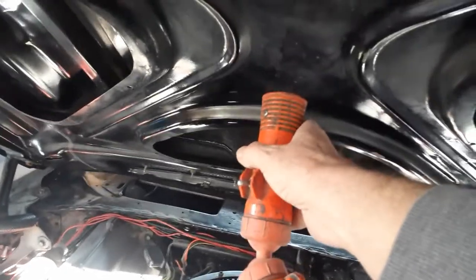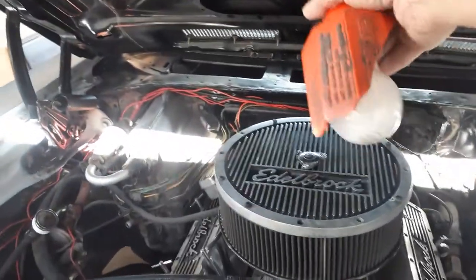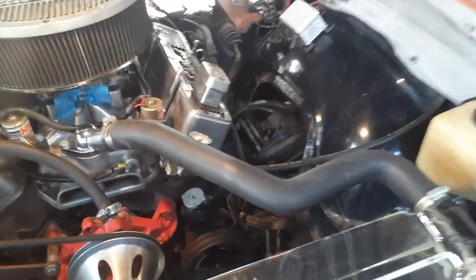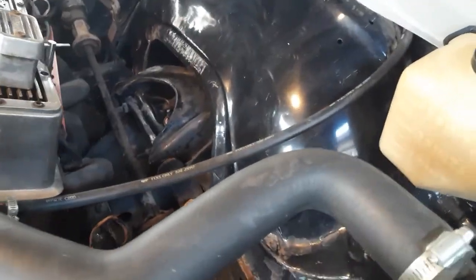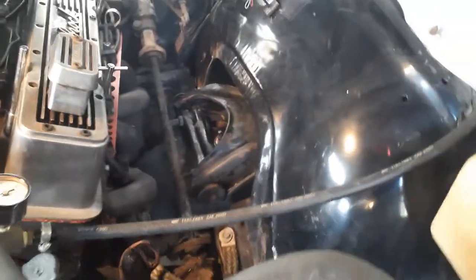Watch this magnet. Oh geez, that thing is strong. She's shining! Look at those wheel tubs — they're steel, not plastic.